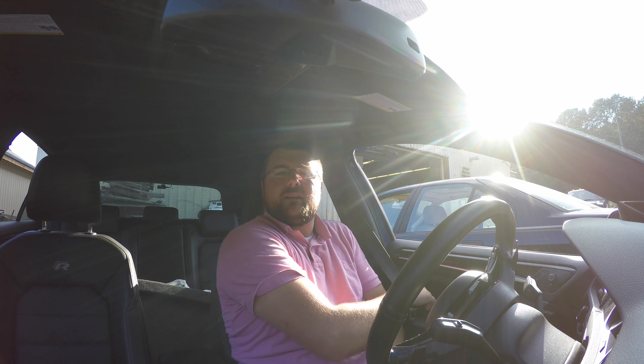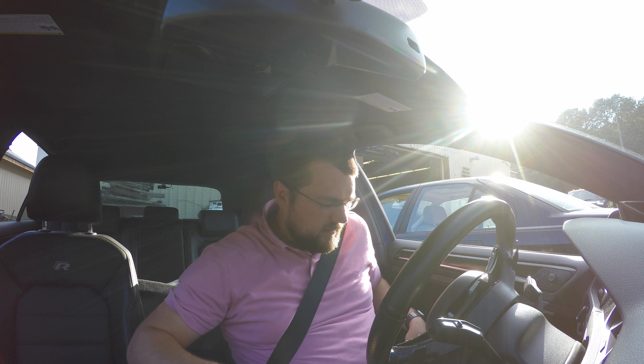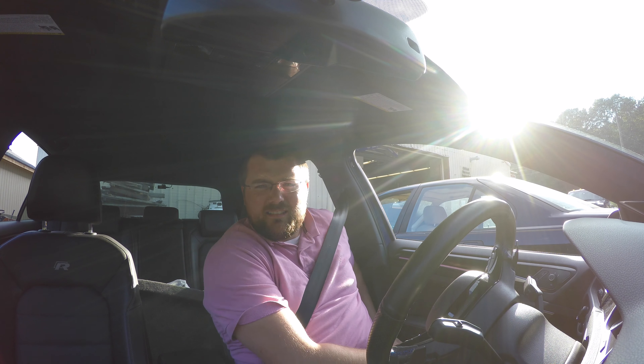Hello everyone, it's Adam here. I haven't used the GoPro for a first-person POV in a very long time. GPS connected. This is a little crazy.